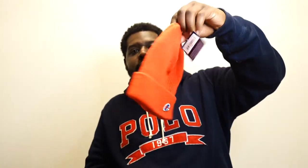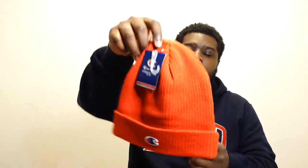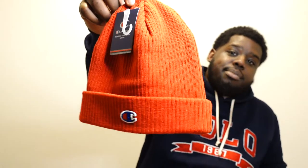I also copped a Champion beanie — it's getting cold outside and I needed something to throw over my ears. Champion is still putting out good pieces: socks, beanies, tees, hoodies. If you want something to quickly throw on, Champion is a solid brand to look into.